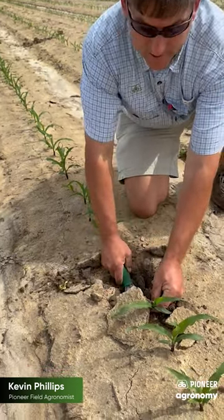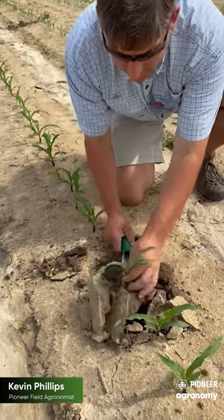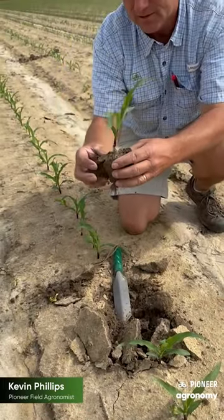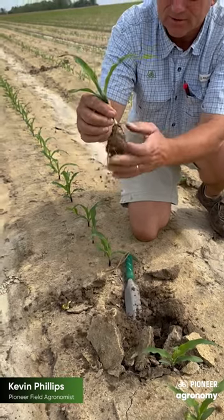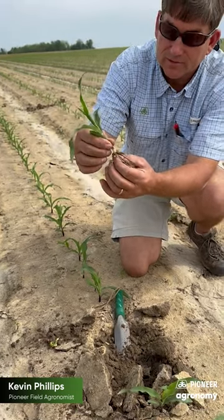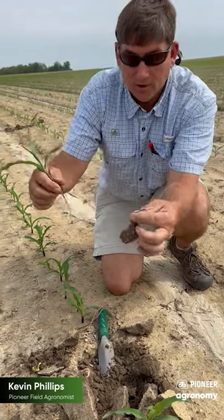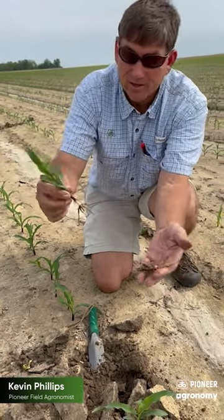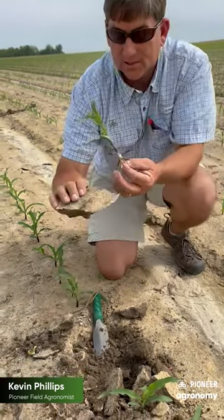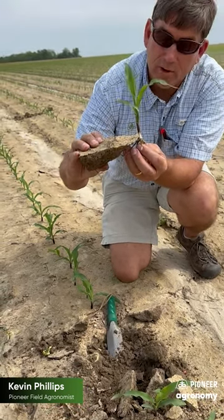As we dig these v3 plants up, we start to look at these roots and nodal root development. This corn plant is really trying to grow these nodal roots out into pretty firm soil. There we've got that little transition from the seed. These seed roots are about to give out energy with the seed root there, so we're depending on these nodal roots and they're trying to grow into this clump of really hard compacted soil.